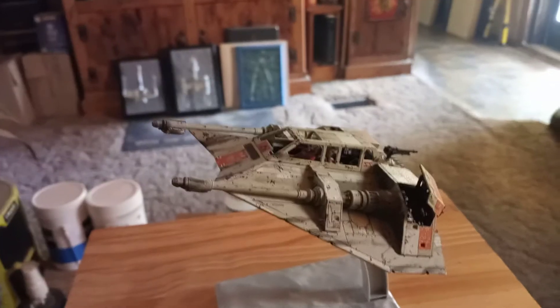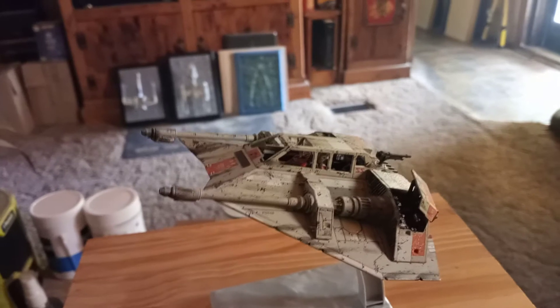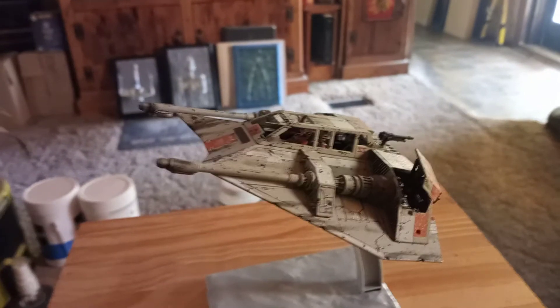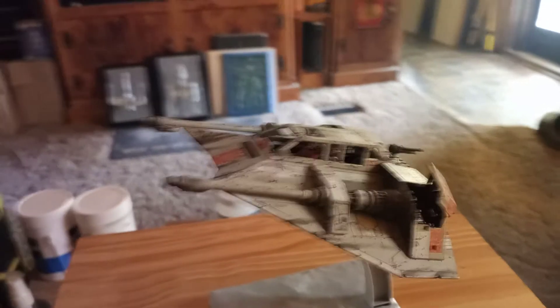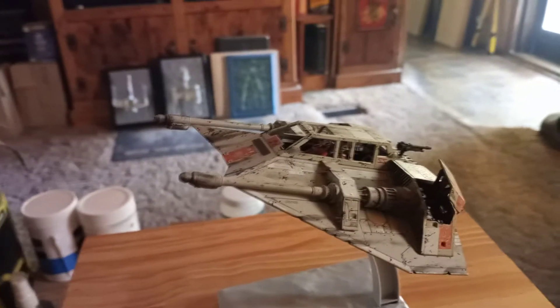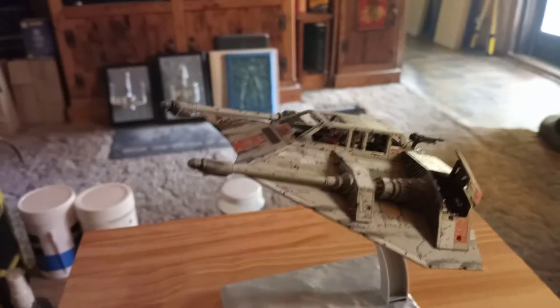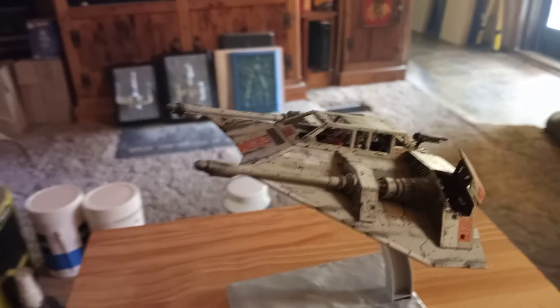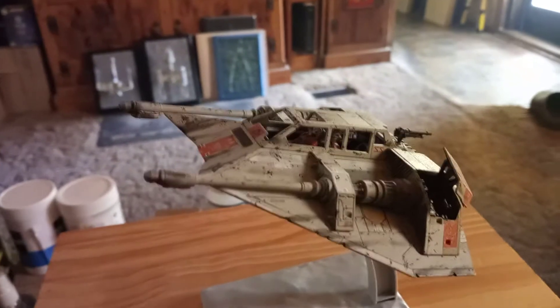I used the 1/144 scale on my AT-AT host diorama - the snow scene I showed a while back. I also used the 1/144 scale AT-ST chicken walker in that scene too. If you go back six months to a year, you'll find it.